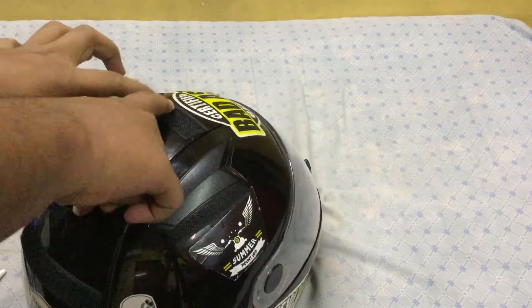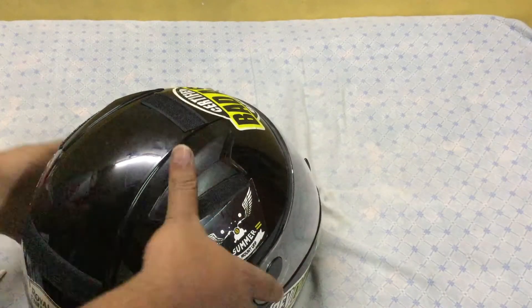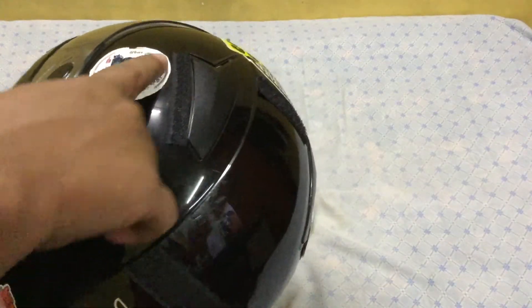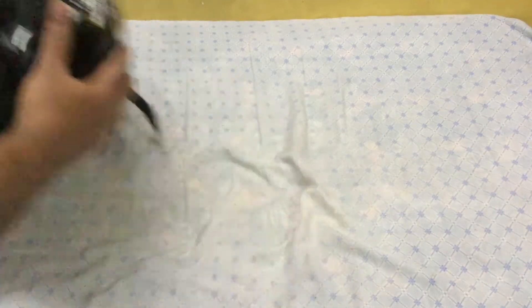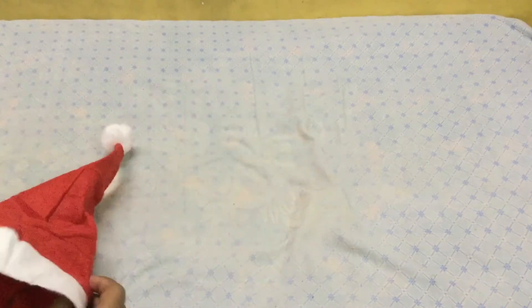Done with sticking the hard part of the velcro on the helmet — it looks nice. This is how it looks right now: the top hard part, the side ones, the rear one, and the right side one. Now let's keep the helmet aside and get started with the cap.